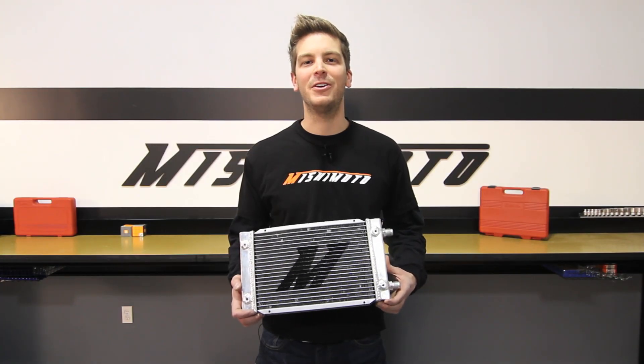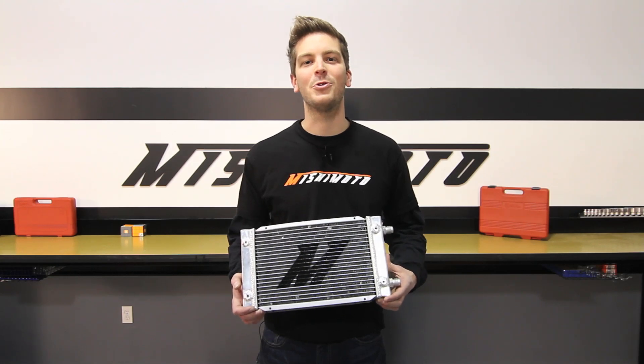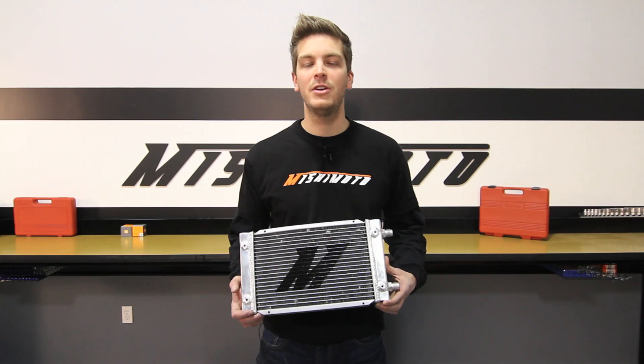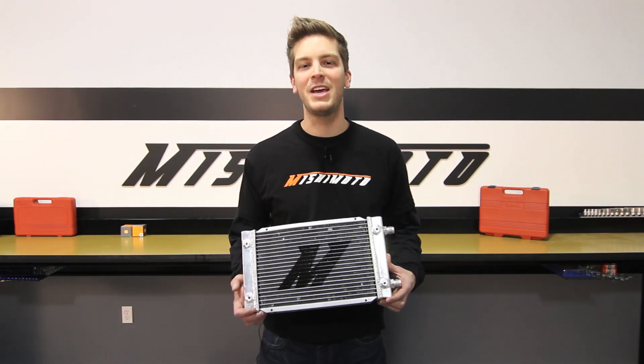Hey guys, I'm John here from Mishimoto, and today I'm here to introduce you to the Mishimoto dual pass oil cooler. No matter what vehicle you run, if you want to push your car to the limits, you're going to need extra cooling, and the dual pass oil cooler is the perfect solution for any application.